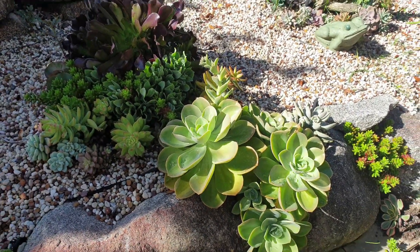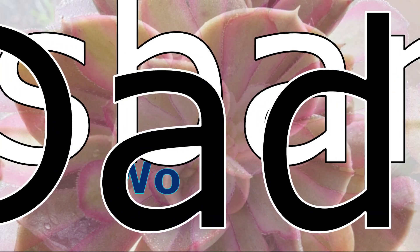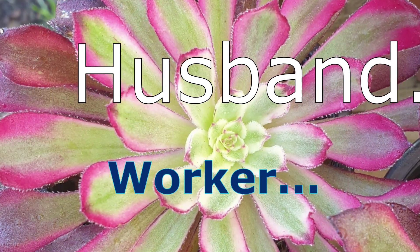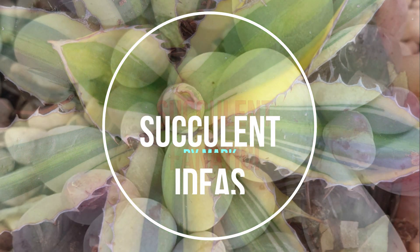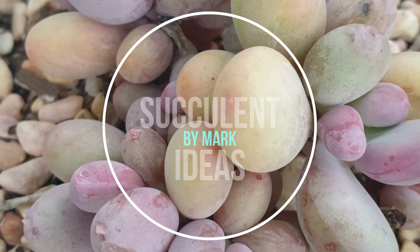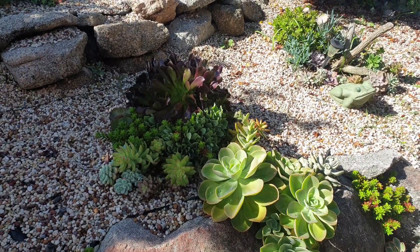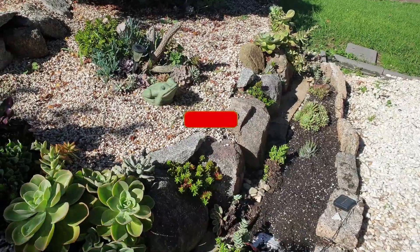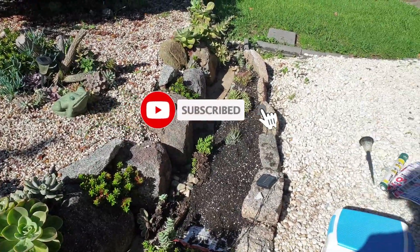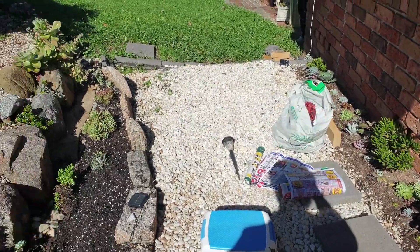Hi guys, welcome back. We just wanted to document this little project of ours — actually, this is not a project at all but a correction of the existing landscape we have here.